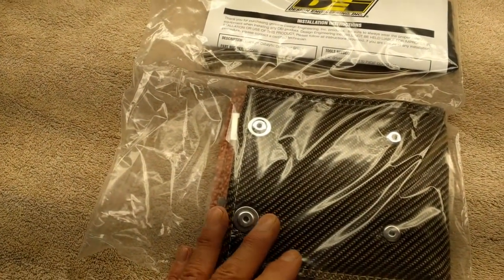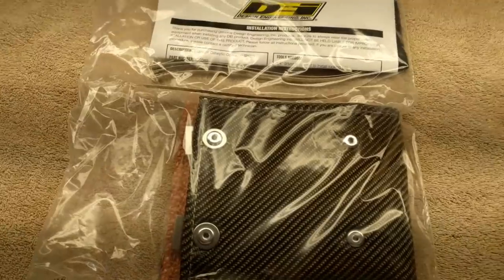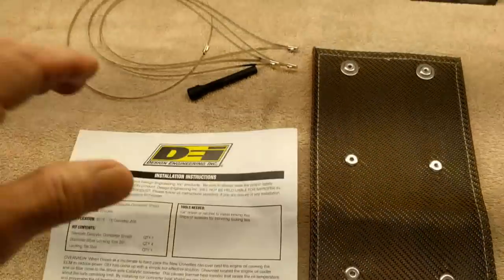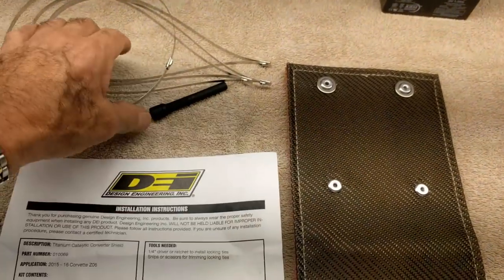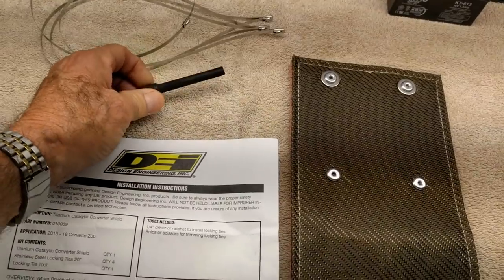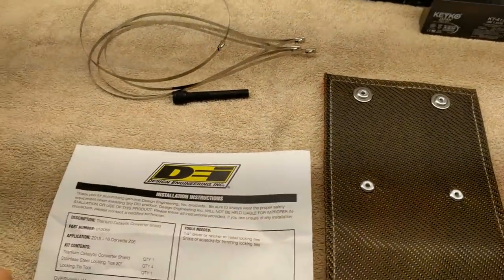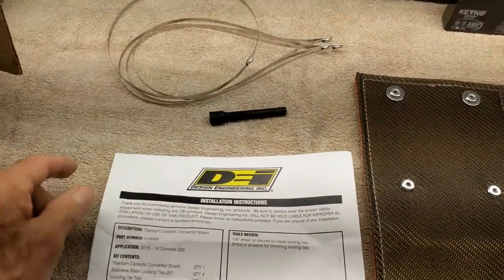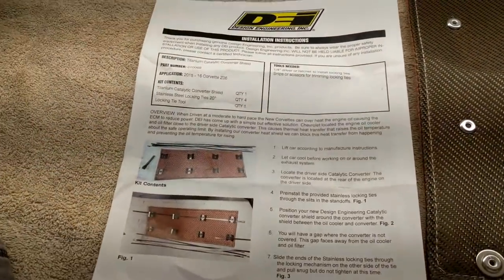I'm putting it on my car, and I wouldn't do that if I thought it was going to kill the cats. So what we have in the box is the shield, four metal tie wraps, a tool to tighten them up — which is pretty cool, you can do it with needle nose pliers but it's nice to have the tool — and some color instructions.